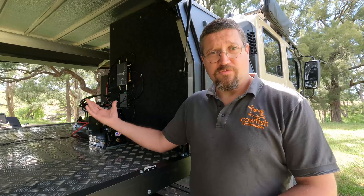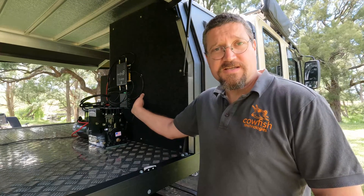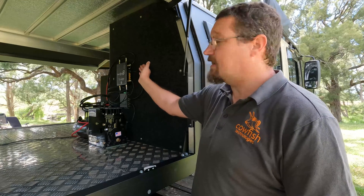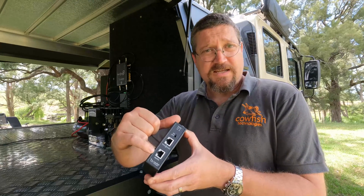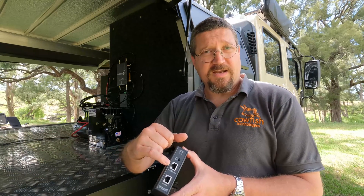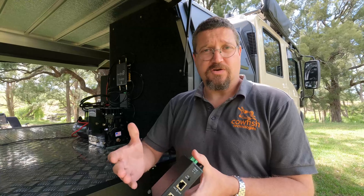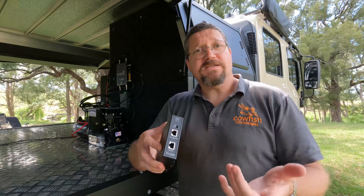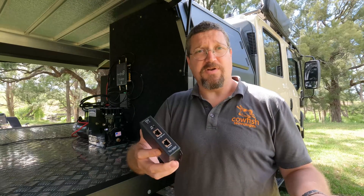Once the weatherproof connector is installed outside, connect everything on the inside. The cable coming into the caravan goes into the integration kit. There's a port labeled 'Starlink' that connects to the weatherproof plug and dish, and a port labeled 'van connect' for the fan connect unit. There's also an independent power connection. The top unit has an on/off switch — when you don't need Starlink, simply turn it off at the integration kit without putting it into sleep mode.